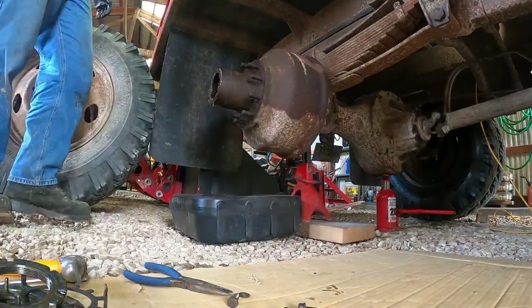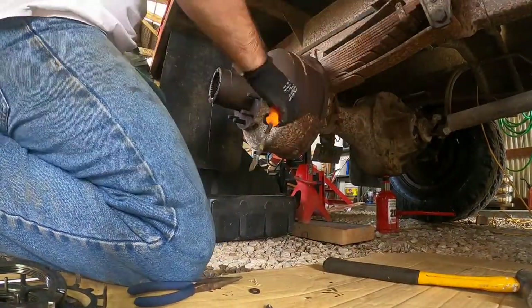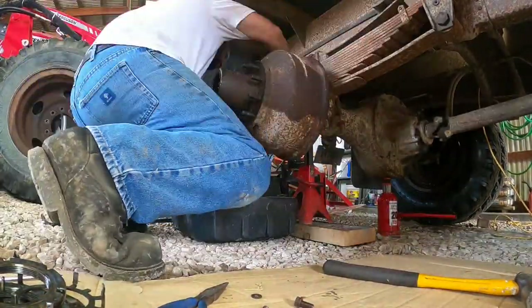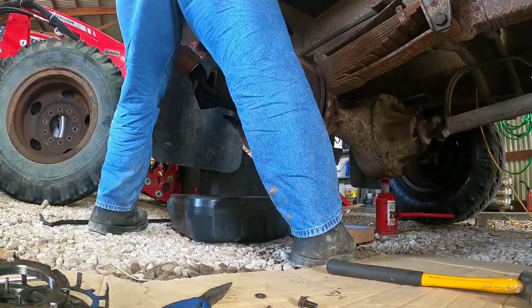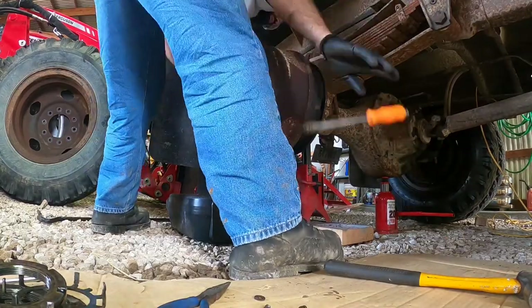I did learn the hard way that you can take extensions off an impact and it will actually help the performance of the impact, which is what we had to do here to get the wheels off. Then ran into a little bit of trouble with the brake shoes grabbing the drum a little bit. It had been off fairly recently, but it's still pretty heavy and pretty big, so I finally got that off.